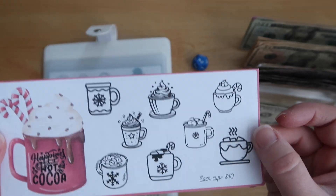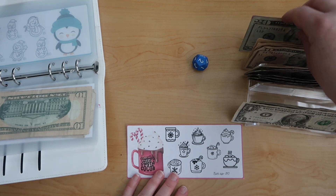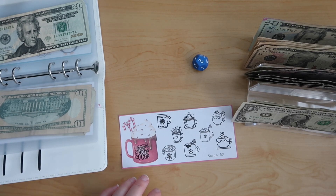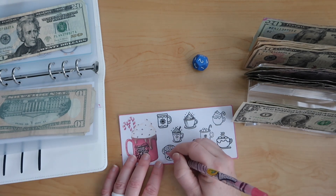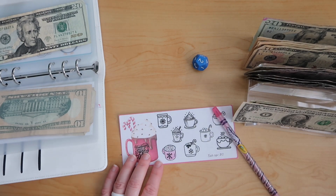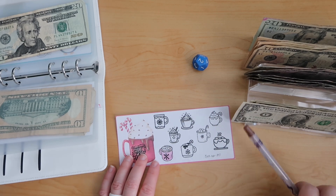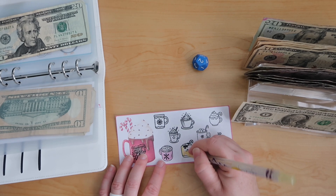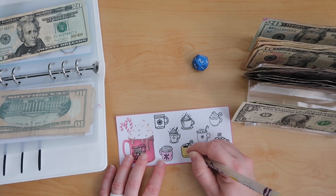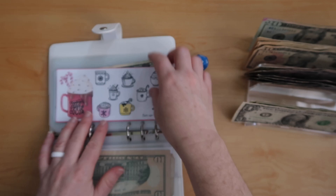Alright — Cocoa. So Cocoa, each cup of cocoa is worth 10. So we're going to put 20 in this one and we'll color two cups of cocoa. Alright, so we have our two cups of cocoa and we have our $20.